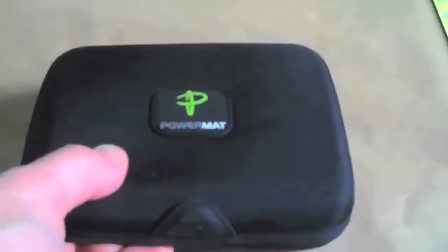Beneath that is the power cube — the same power cube that we looked at before, which has all of the different tips that are useful. Then there's the travel mat power case, and inside is the instruction book, the warranty information, and the power cord as well.